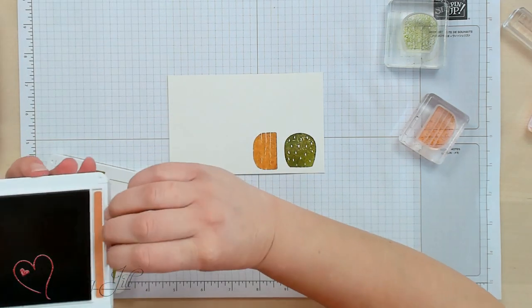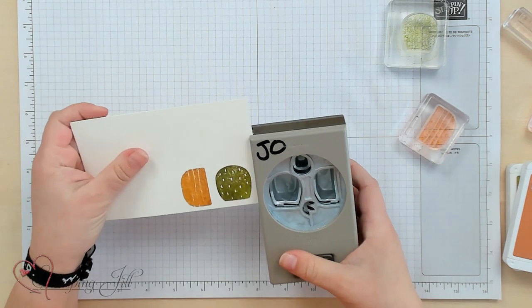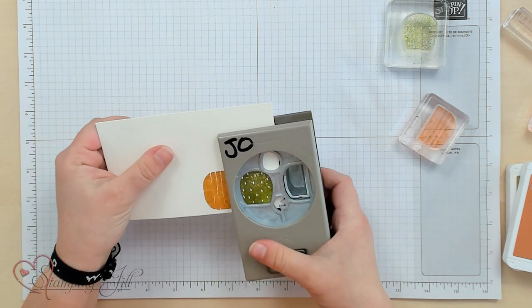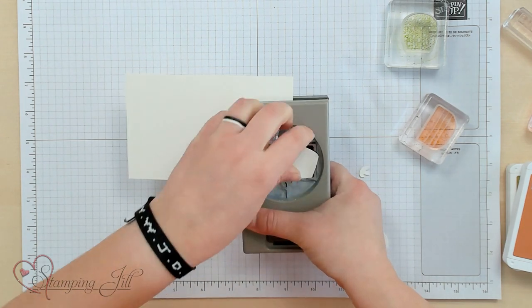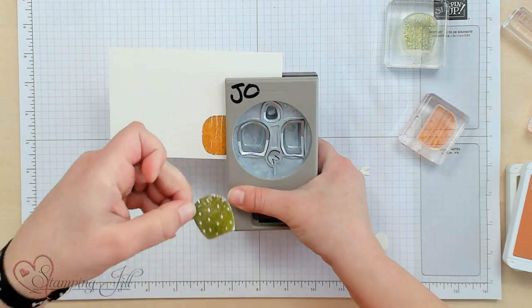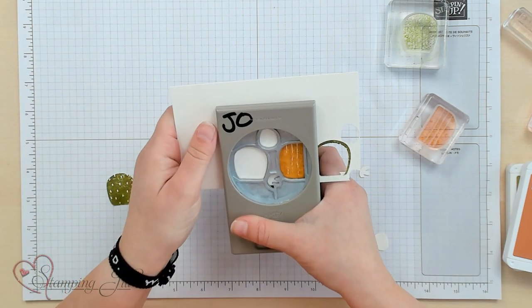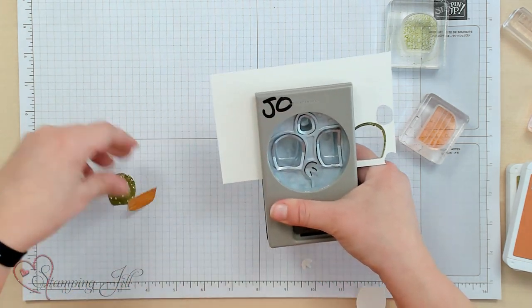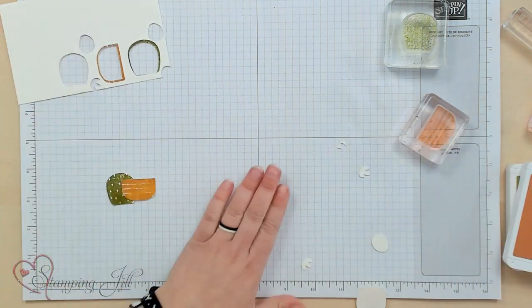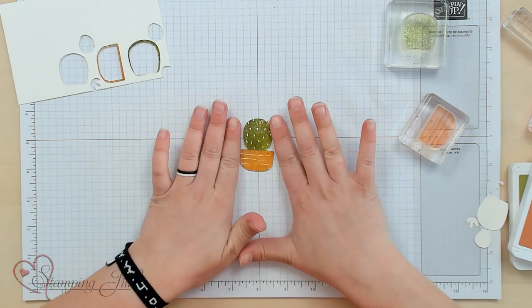Then we'll close up the ink pads and take our punch. We'll first punch out the cactus — and you can see it still has the stamped image but with more of that watercolor look. Love that. And then punch out the pot. Pieces will go flying — it's all fun! Just like that you have a little pot and cactus with that watercolor look.